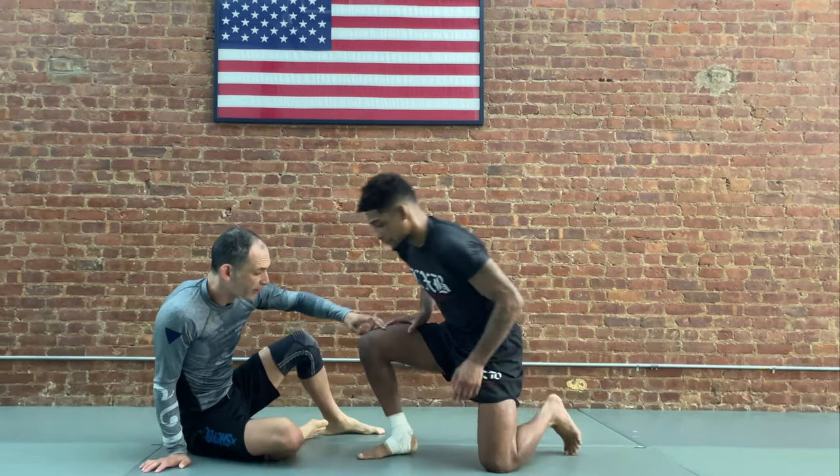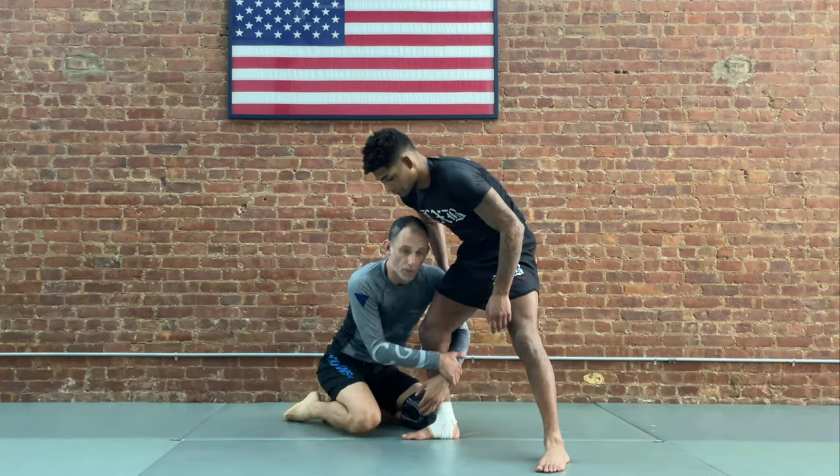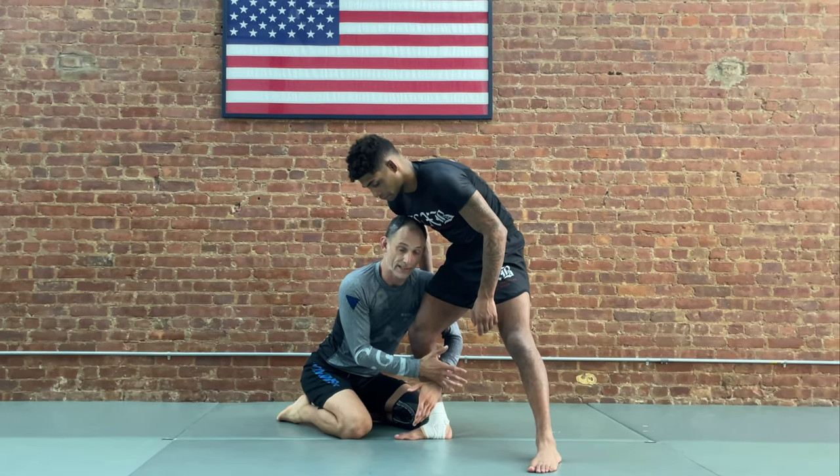Wrestling up is a very common thing that we're doing from the guard. We've seen a lot of people doing that. But when we're first learning how to wrestle up, a lot of times what we find is the situation looks like this. We have a standing partner, we're seated, we know that we're supposed to get our legs out of the way, we climb our way up, and we get a good bite on the single leg — and then something like this happens.